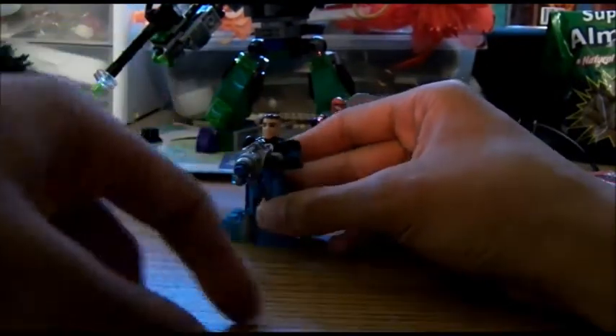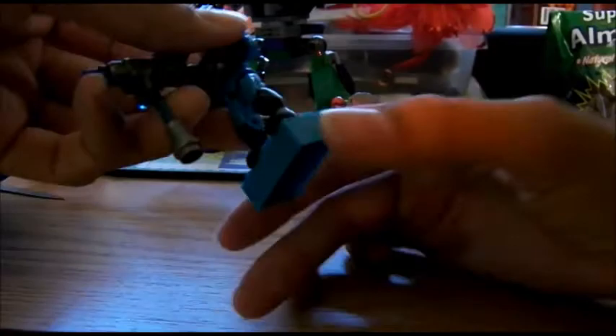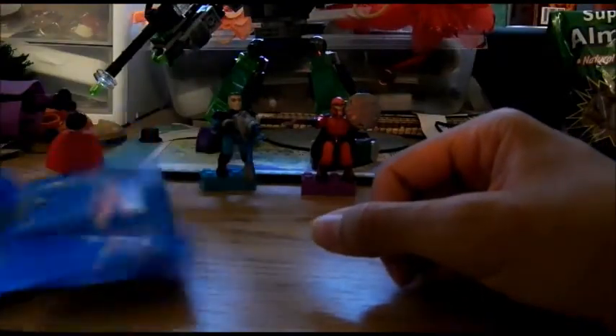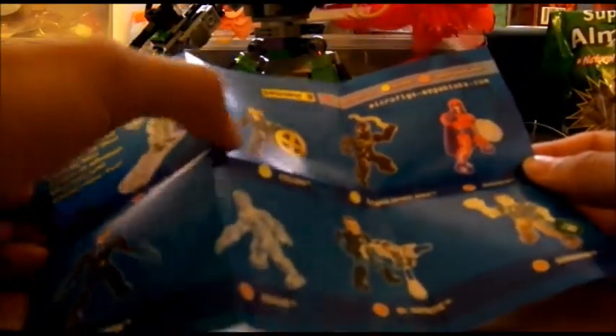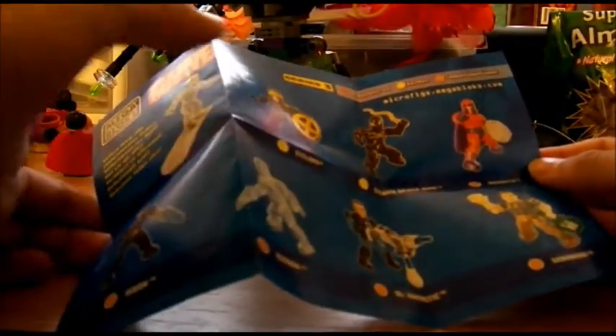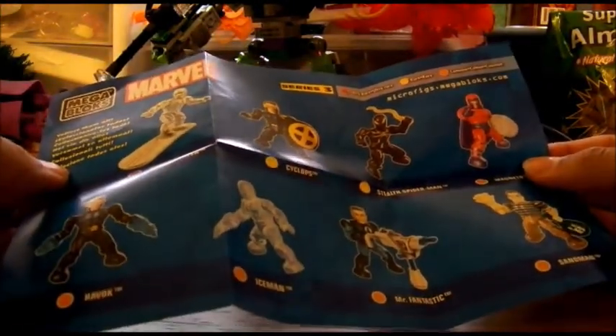I guess this works better on the floor since it's like the same height. So the only ones that are left are Silver Surfer, Cyclops, Iceman, and Sandman. Here's the last one I'm doing for the day.